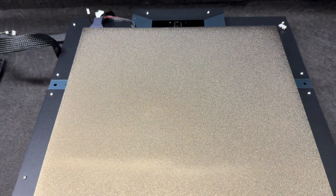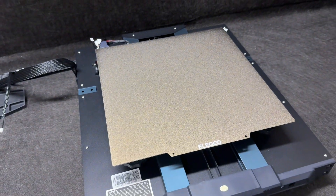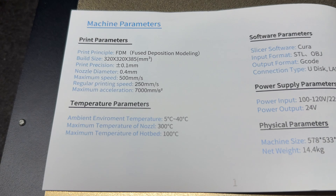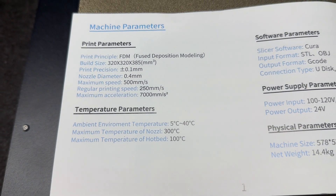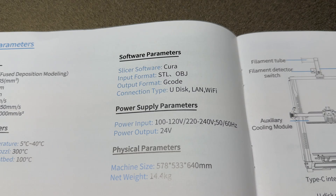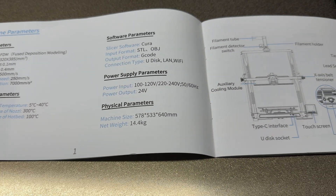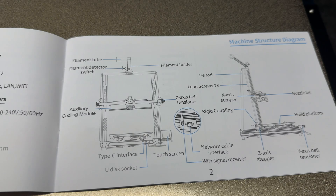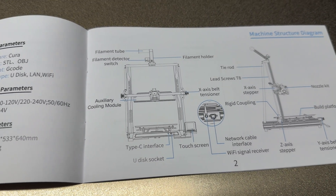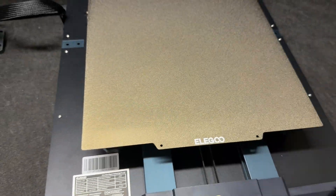The bed is 320 by 320 — that's a huge bed, and I kind of need it for what I have planned. Looking at the parameters of the machine you can see the different speeds and all that. I like that it uses Cura, because that's something I've been working with a lot. It also has Wi-Fi, so let's get this put together.